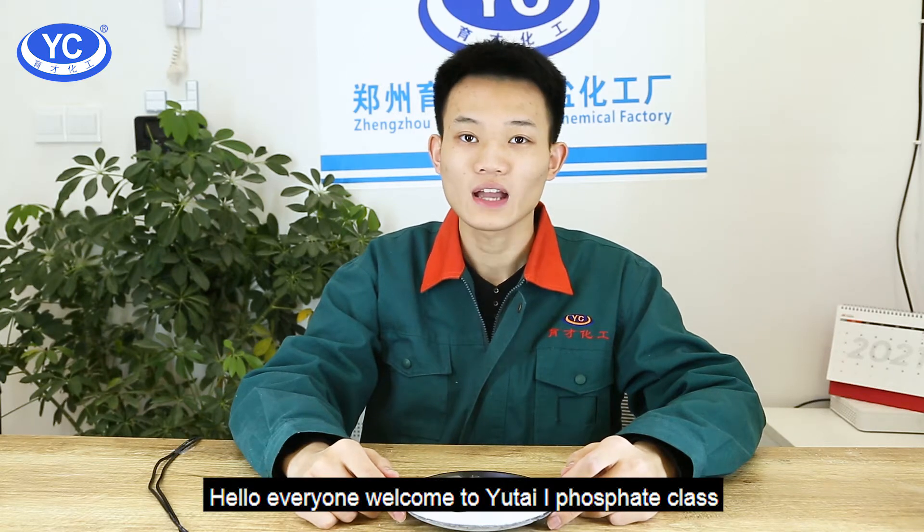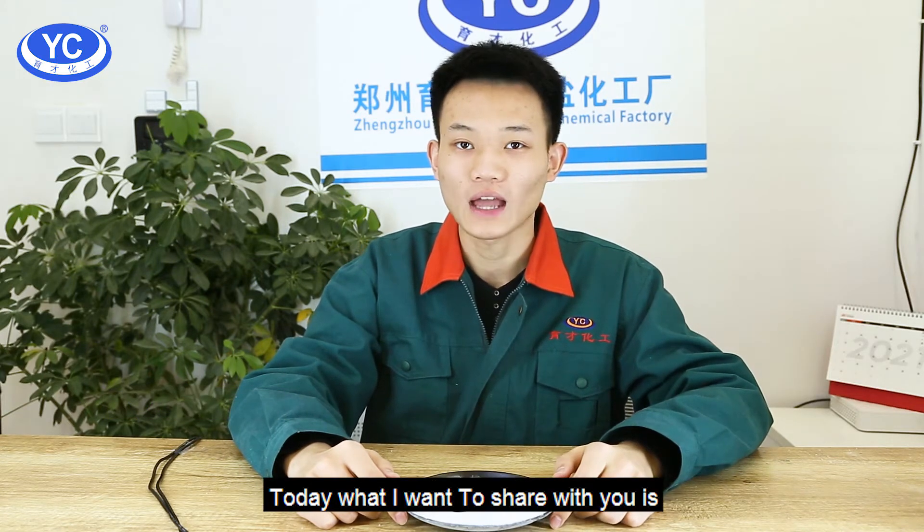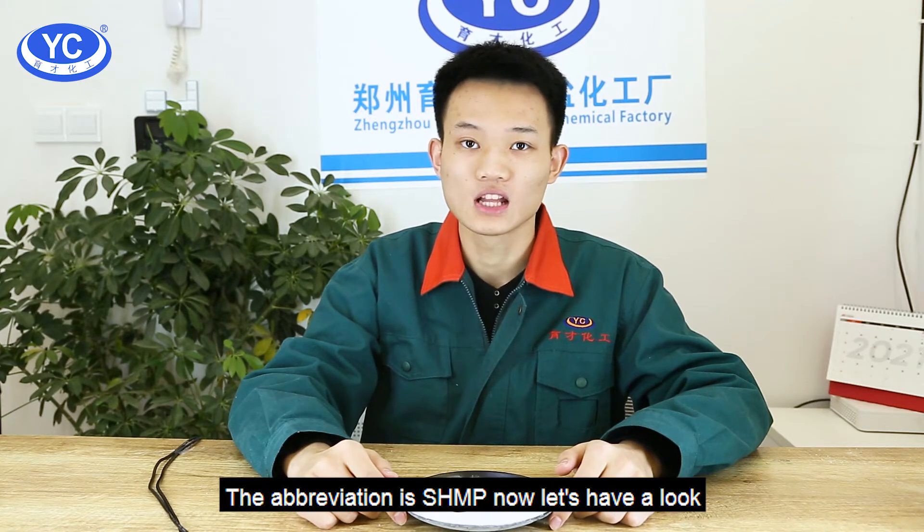Hello everyone, welcome to Yucai Phosphate class. I'm your friend Bob Hu. Today, what I want to share with you is T-grade sodium hexametaphosphate. The abbreviation is SHMP.